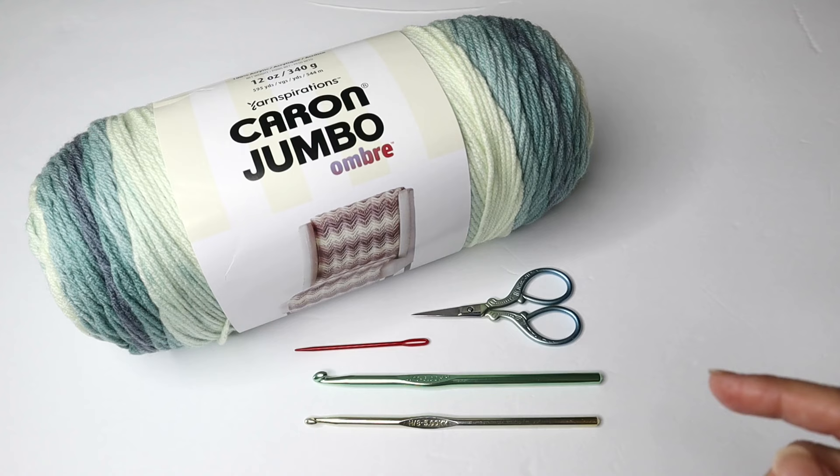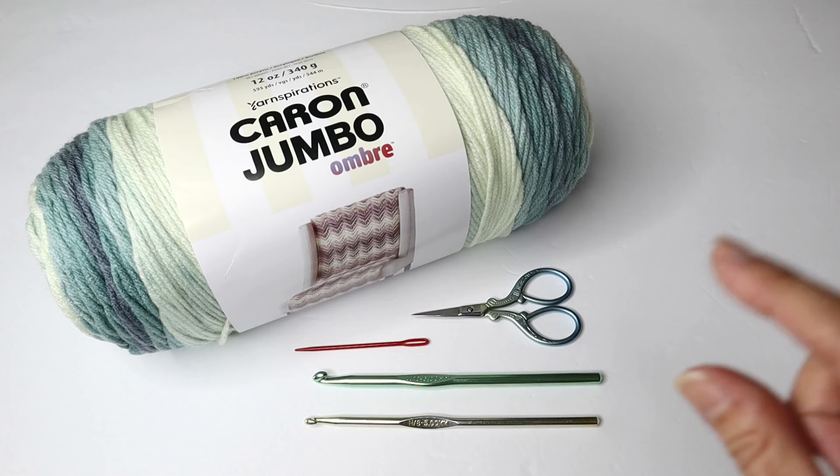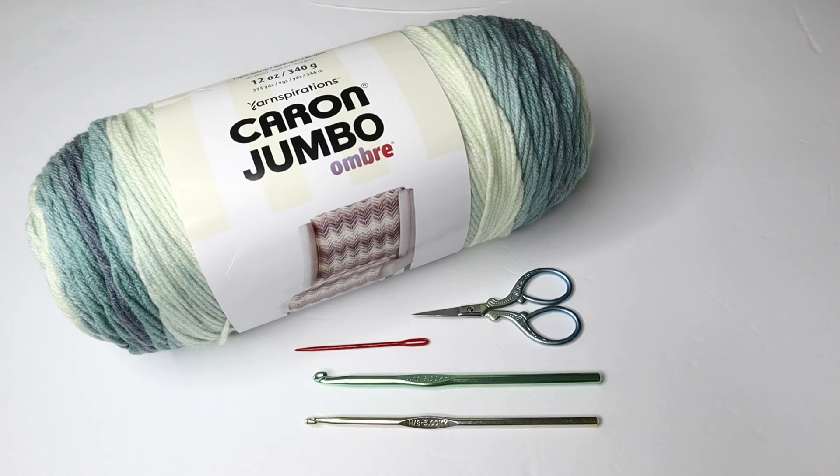For the materials we are going to need a number four yarn. I used an ombre, and we'll need scissors, a yarn needle, and we will need two different size crochet hooks. We'll need a J or a six millimeter and an H or a five millimeter. The smaller one is for the cuffs.